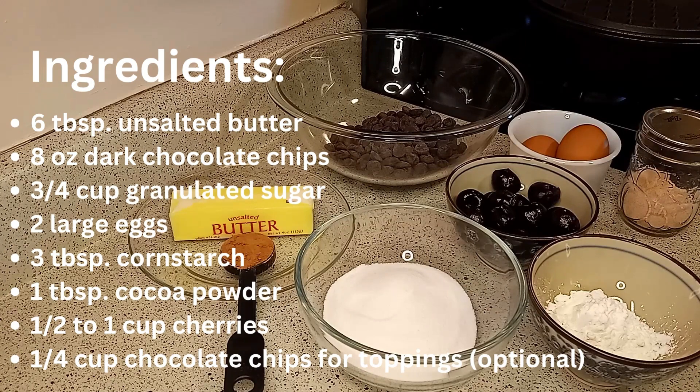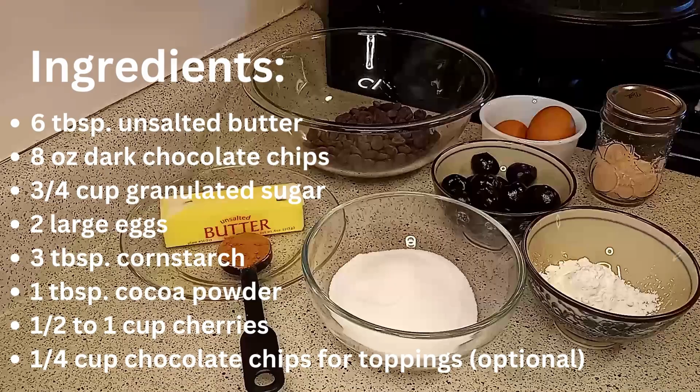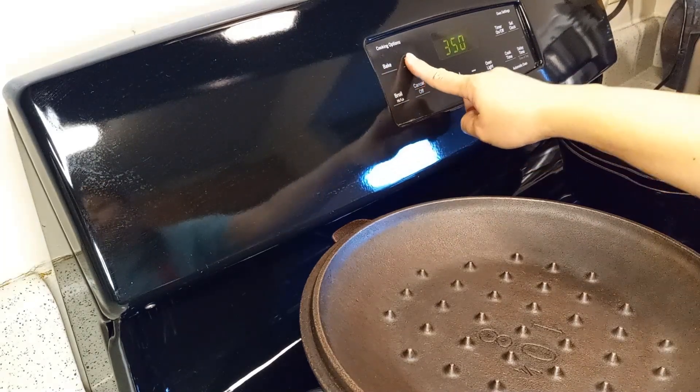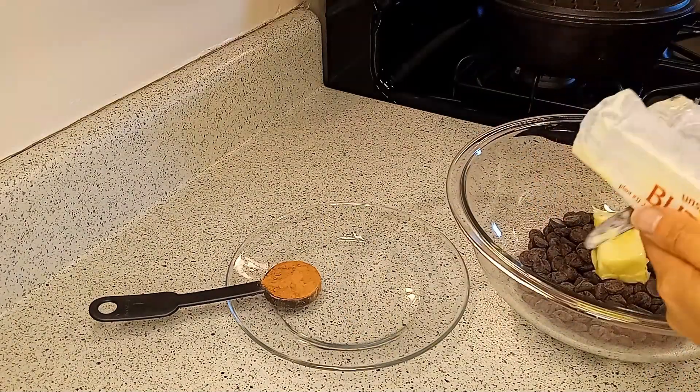For this recipe you will need unsalted butter, dark chocolate chips, granulated sugar, large eggs, cornstarch, cocoa powder, cherries, and salt (which is optional). First, preheat the oven to 350 degrees Fahrenheit.